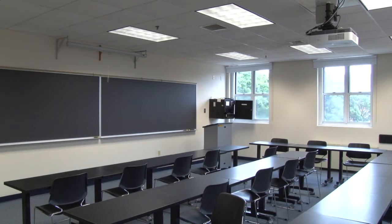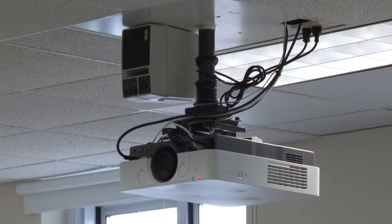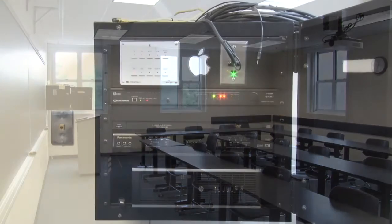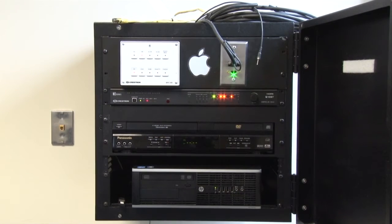Push-button classrooms feature a Sony projector, an HP computer, VCR DVD combo decks, and Apple TV. Unlike older classrooms located in Feinstein and Ocino, these classrooms are controlled by Crestron push-buttons located on the wall-mounted rack. A DVD VCR combo deck and HP computer are also located inside the rack.